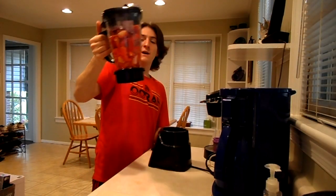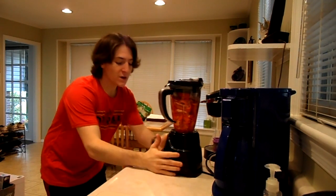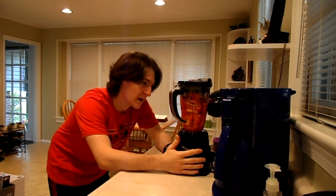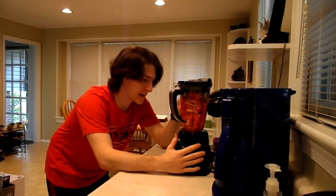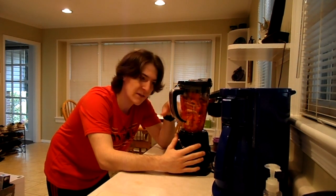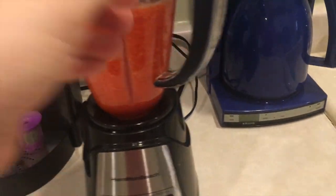We have the whole mixture ready. The next thing is to throw it in the blender and blend it up for at least two minutes, preferably close to five, because the more blended it is the more liquid you'll extract from the peppers and onions. I finished grinding it up — about three minutes I would say.